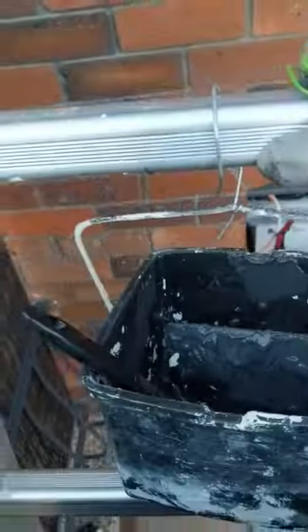I've connected it using a coat hanger — I turned it into a hook — and I've used some wire to make sure that even if it comes off the hook, the paint bucket will not fall down and make a mess.